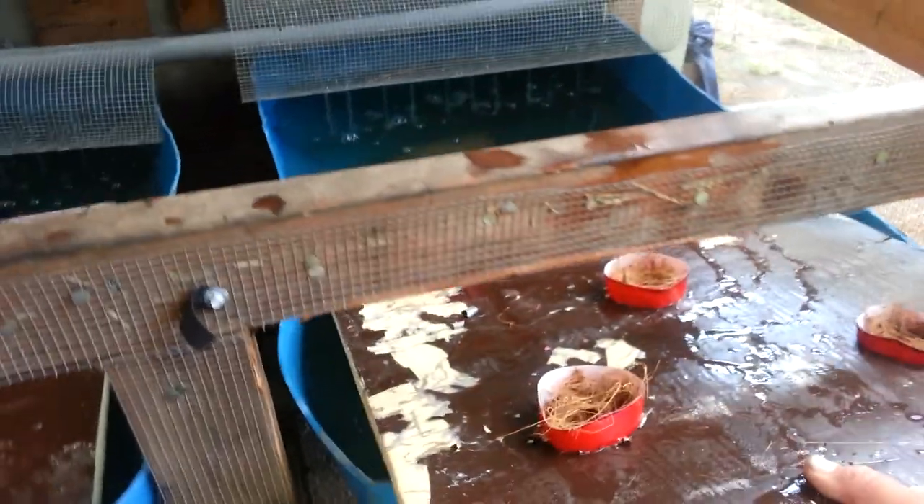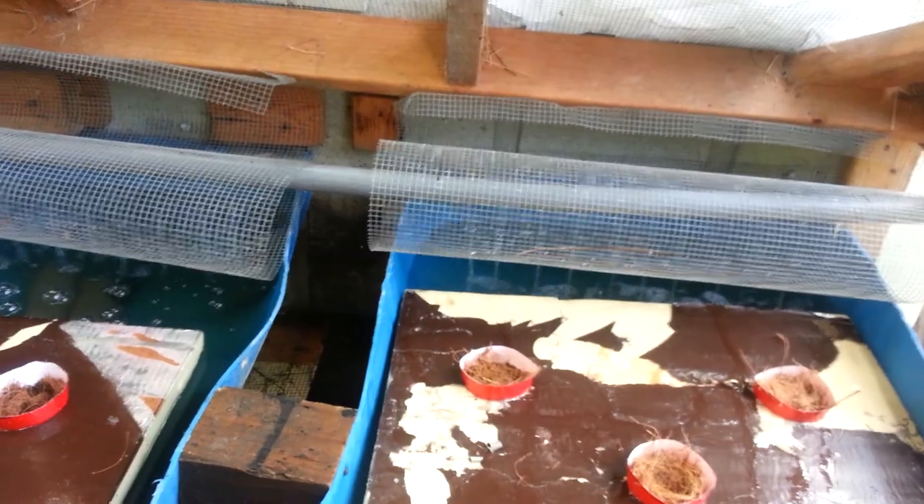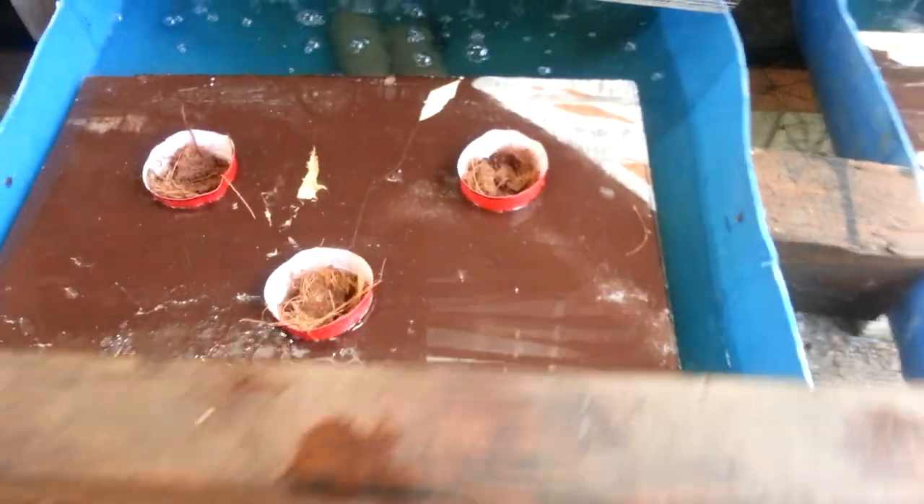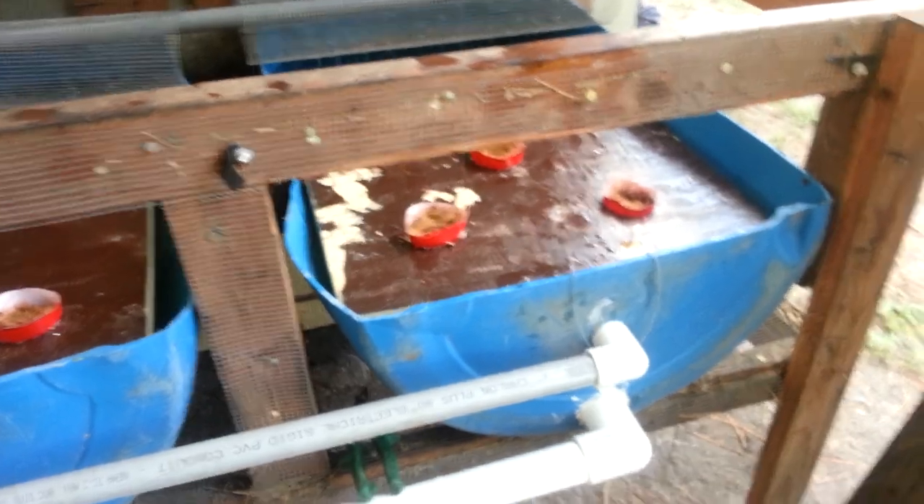I've got some lettuce on the outside and cilantro in the middle because my wife likes cilantro, so I had to do something to please her. Got a little hydroponic farming going on here.